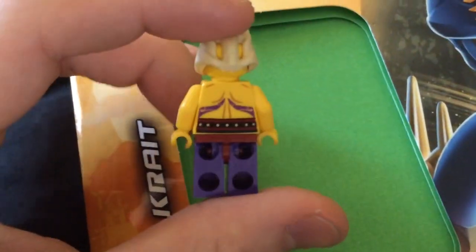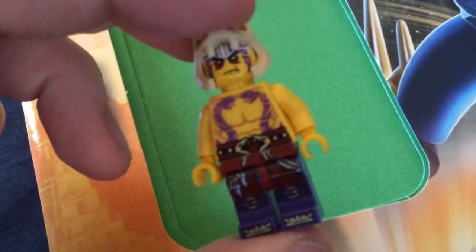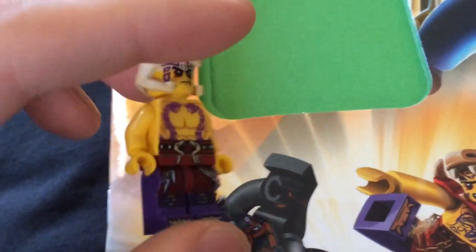It's a really good thing to get if you're still waiting for the sets like I am. I got it because I'm still waiting for these sets and I really like this figure, it's really cool. Very very cool. I like all the Anacondri tattoos and all of that. Now obviously it's not just for the minifigure, I'm going to do a little show of the book as well.